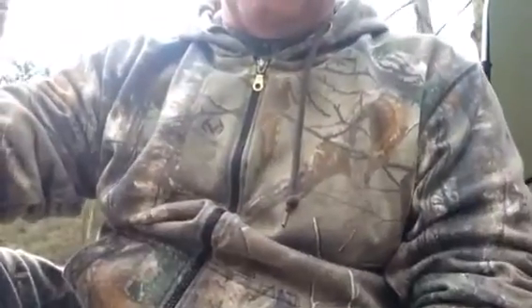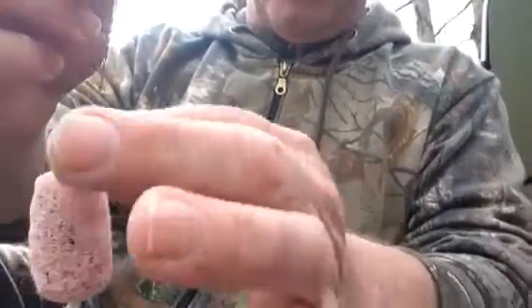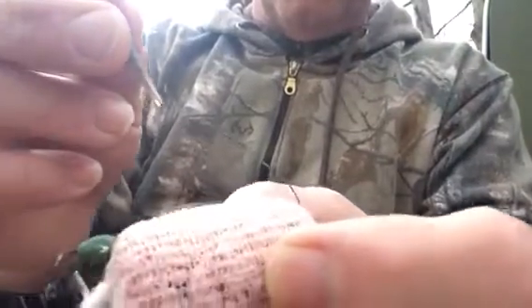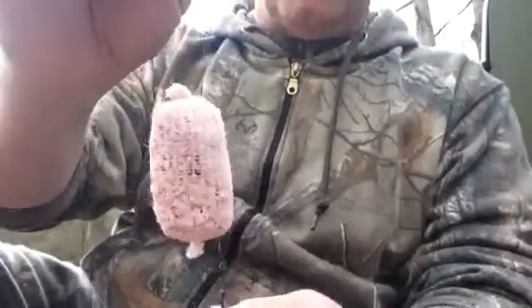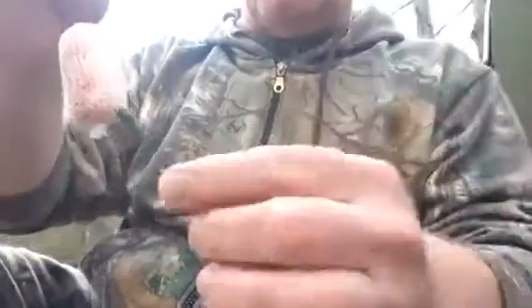Seems to be working quite well. And what I do is this. Can you see that? PVA bag threaded over the loop — there's the anti-tangle bit. See, that's threaded all the way through to the counter-weight. And then basically what happens is that will sit on the lake bed and dissolve, and that little pop-up will sit above about an inch and a half.